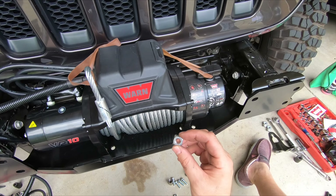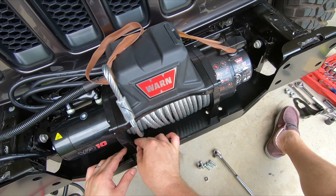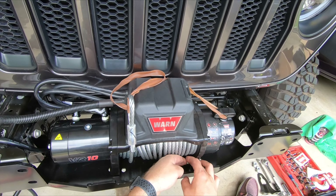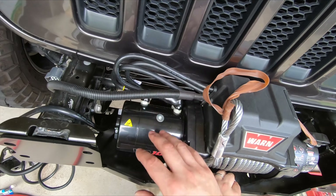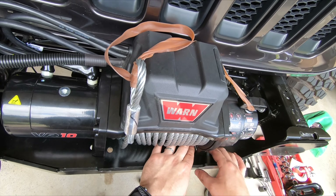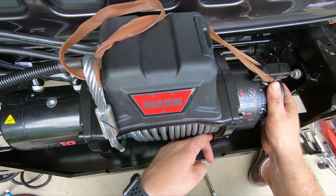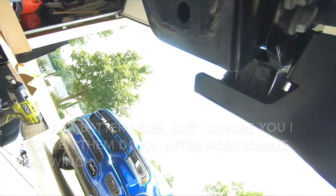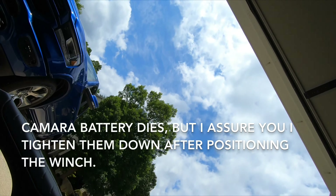You have to take these square nuts and slide them into the posts. The two in the rear are kind of a pain with all the wires and everything — getting your fingers back there to get them in properly. But once you've got those in there, you can start the bolts up through the bottom. All four bolts are started.